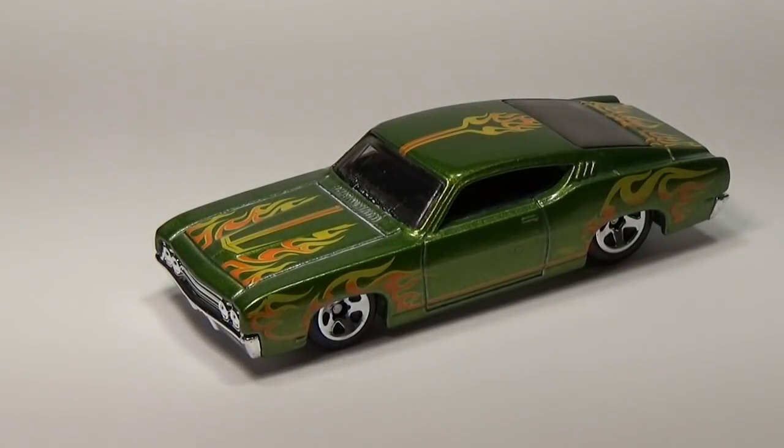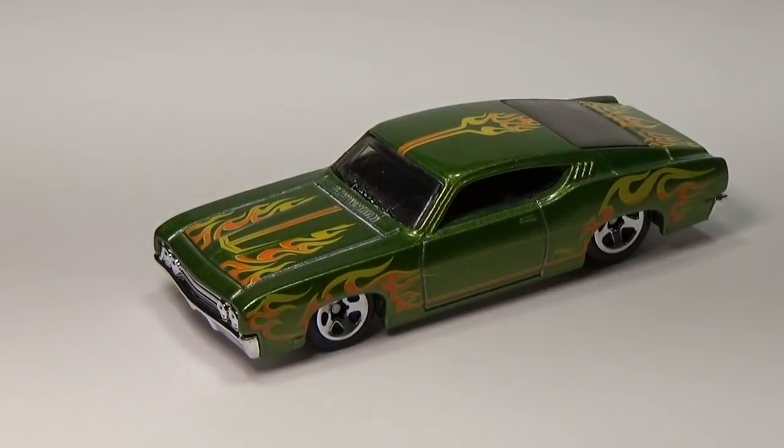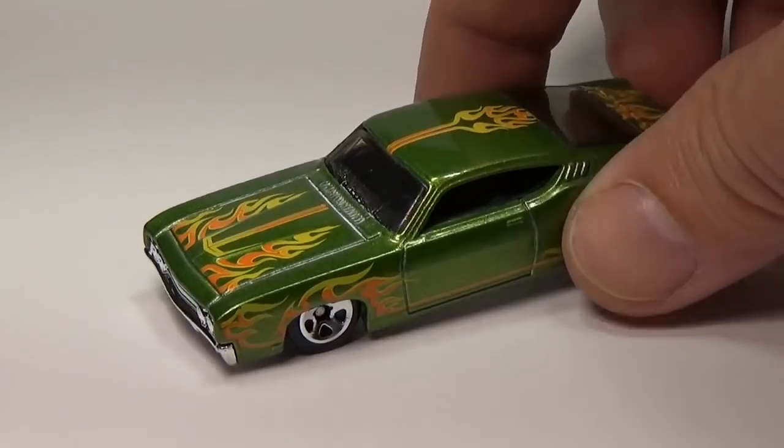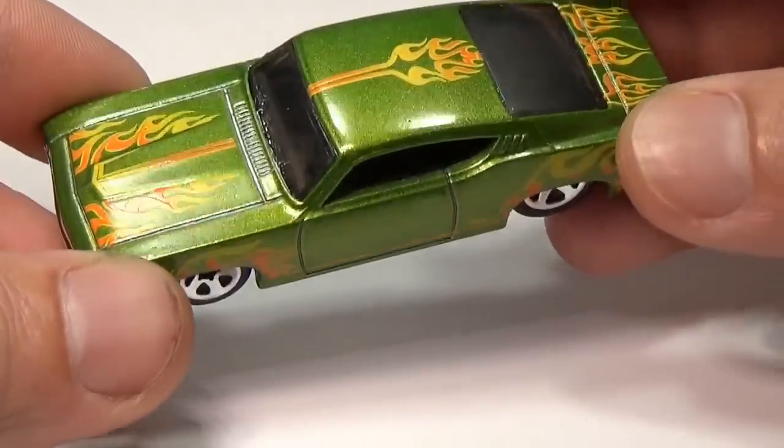Some years ago I did a video showing off some Hot Wheels that I had sent off to a plater and had copper plated. I tried unsuccessfully to plate them at home and ended up giving up and shipping them off. However, the desire to copper plate die casts at home has always been sitting in the back of my mind, and recently I happened across something that I thought could be used to this effect.